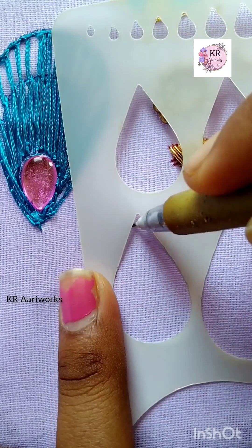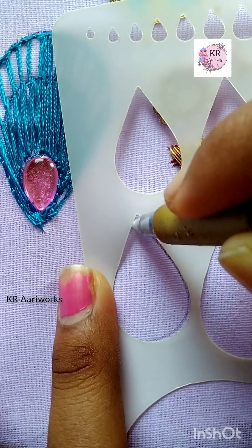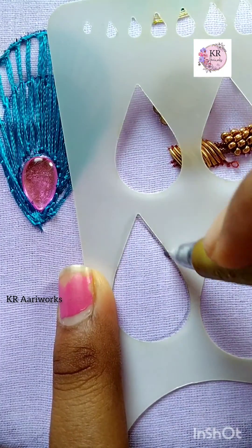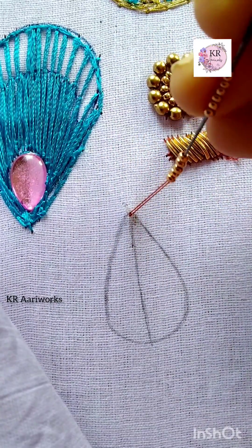Hi, K.I.R.E.V.O.K.S. This is my channel. This is a great video. Now we are going to see bead leaf filling. We are going to insert a bead to create creativity.